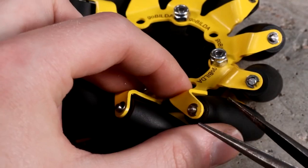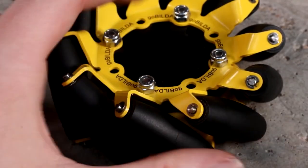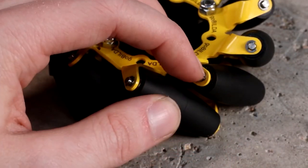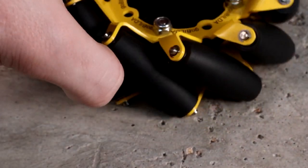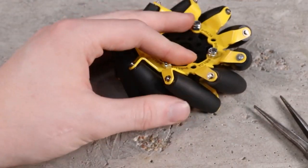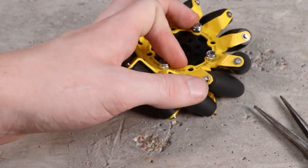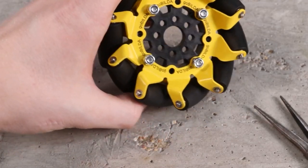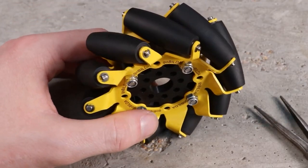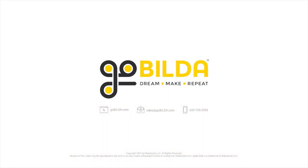That is the last step in the process of getting that roller back on. Complete that process for each of the 40 rollers on your set of mecanum wheels and you should be good to go. After reinstalling a roller, make sure it can spin freely, the e-clip looks solidly locked on, and nothing feels loose or wrong. This is the total process if you want to paint your plates or do any other modification. Thanks for watching — if you have any questions, feel free to email us at tech@gobilda.com or give us a call.